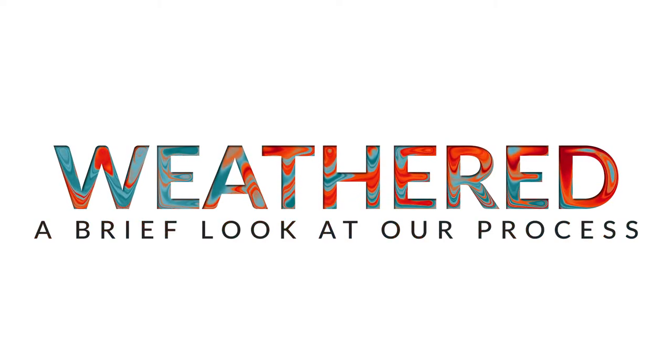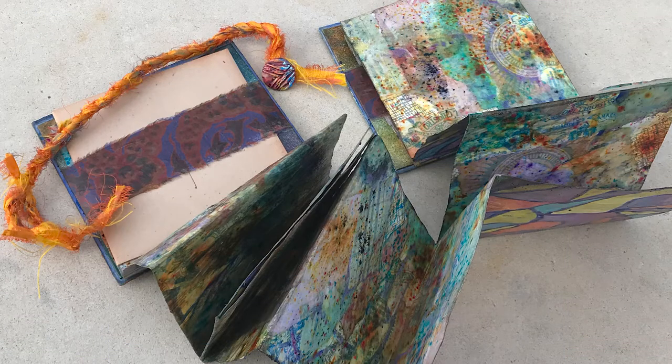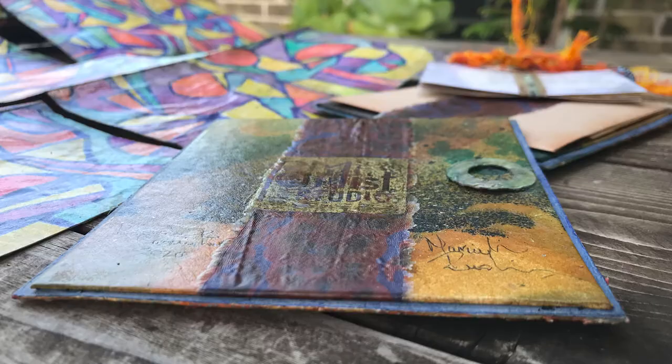Weathered — a brief look at our process. We're basically going to take you through the products used to create some of the color and this weathered look of what was already textured. Now let's get into it.